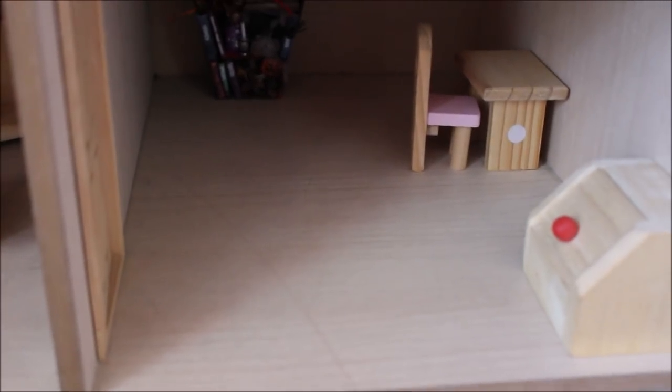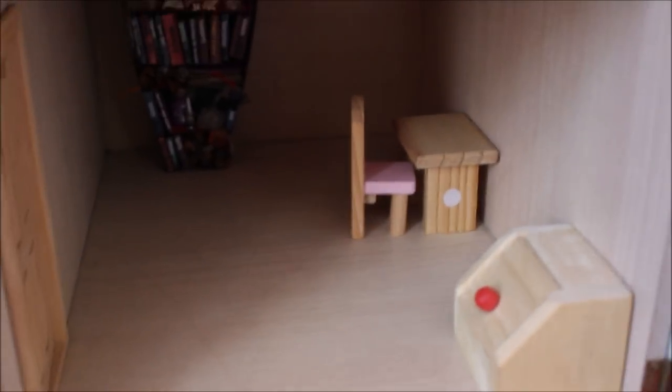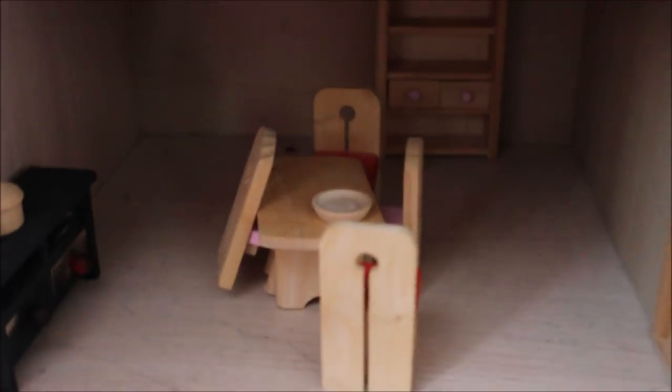Maybe I could put the ornate sofa in the study — I may put it in here as like the formal sofa to sit on, and then have a really cozy TV room. Down here is going to be like the main eating room. That shelf isn't going to be able to go out the back there because I will have the stairs going down.